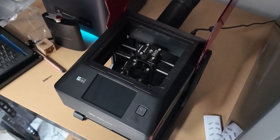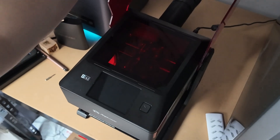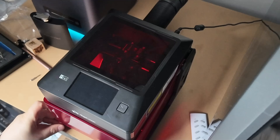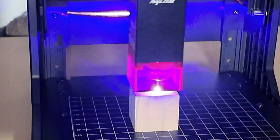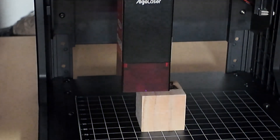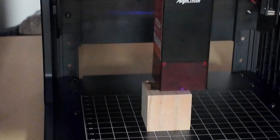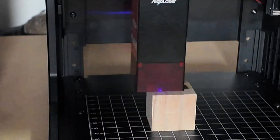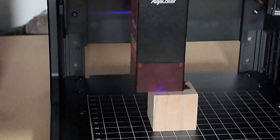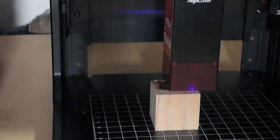Let's be honest — the build quality here is decent. It's not the most premium engraver out there, but it's definitely good enough for what it is. The frame feels lightweight but sturdy enough that it doesn't move around while engraving. And while you can tell it's designed to be affordable, it never feels like it's going to fall apart. Algo Laser has a history of releasing practical, affordable machines that just work, and the Pixi fits right into that lineup.